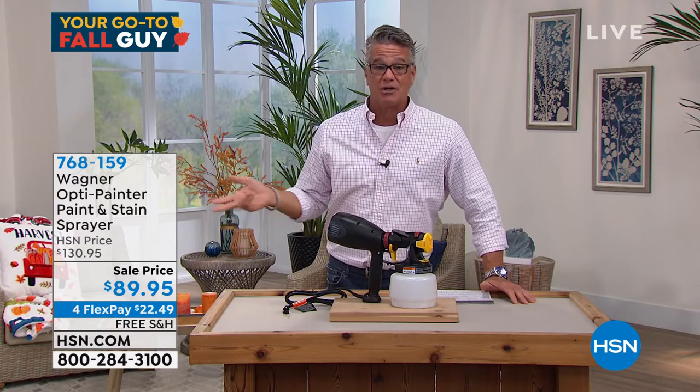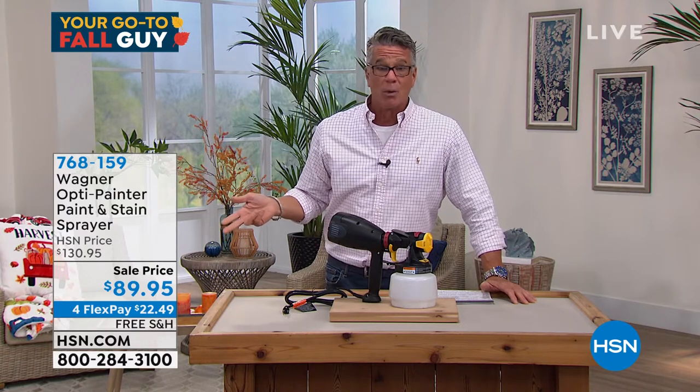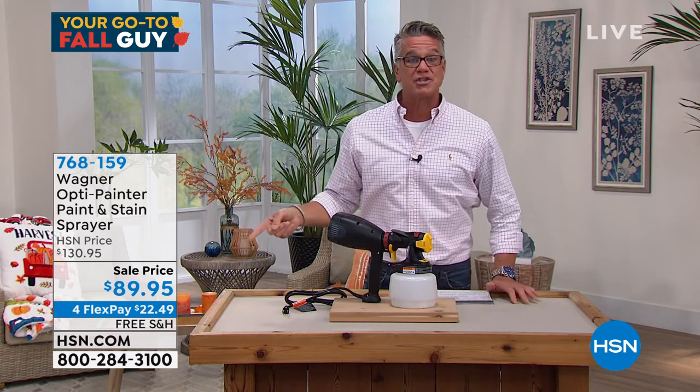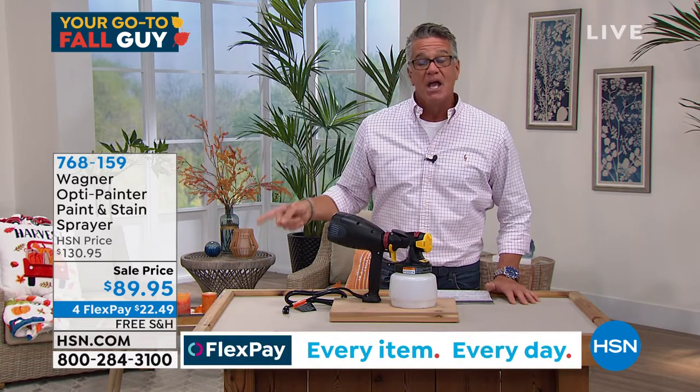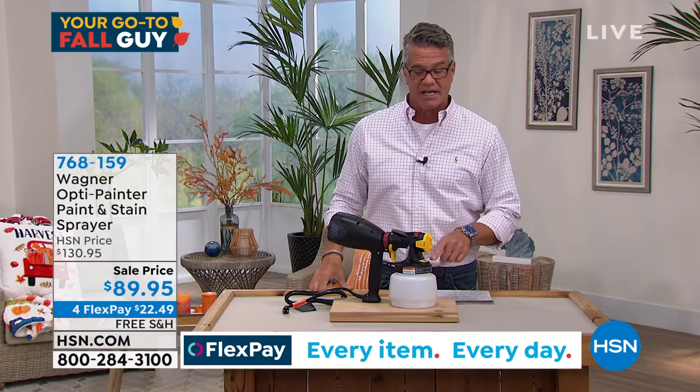At this price, you go out and price power sprayers, especially Wagner, which is the number one brand — you're not going to get a deal like this anywhere else. We're doing it with free shipping and on FlexPay. If you get a brand new H10 credit card, we'll drop the price to $79.95, and you can use your $10 towards this.